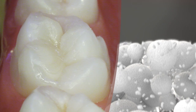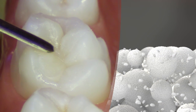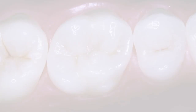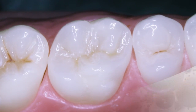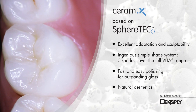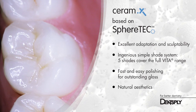The microgranulated structure of SphereTech is able to bind more free resin compared to usual fillers. As a result, Ceramax does not stick to hand instruments. Furthermore, the layer-by-layer erosion of the SphereTech fillers during polishing results in a smoother surface, and thus creates a high aesthetic result. The unique SphereTech technology takes handling comfort to the next level.